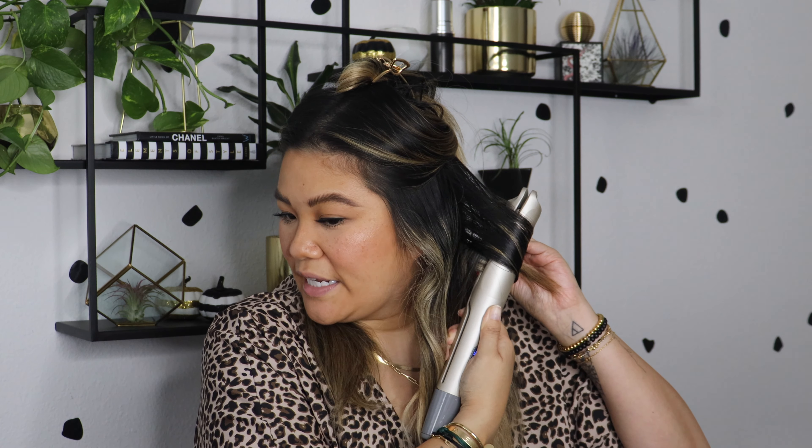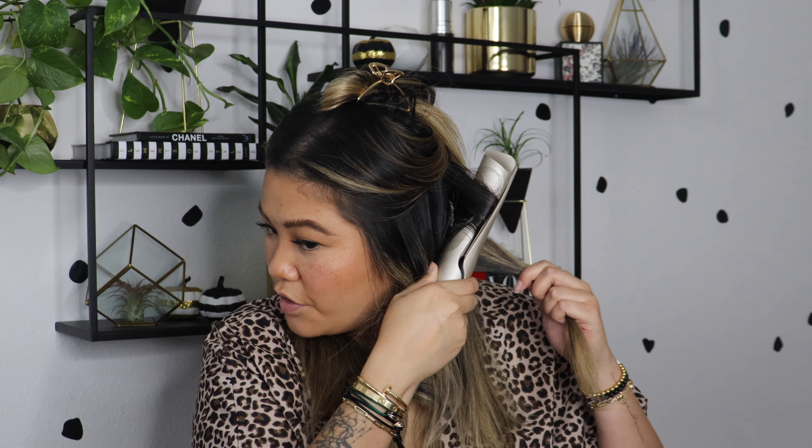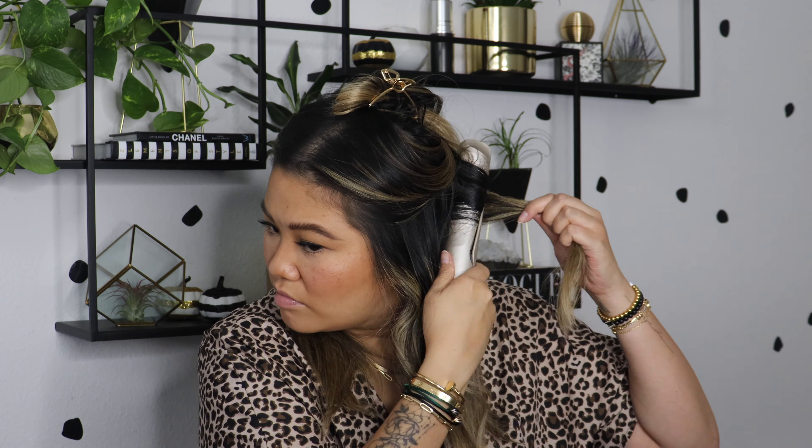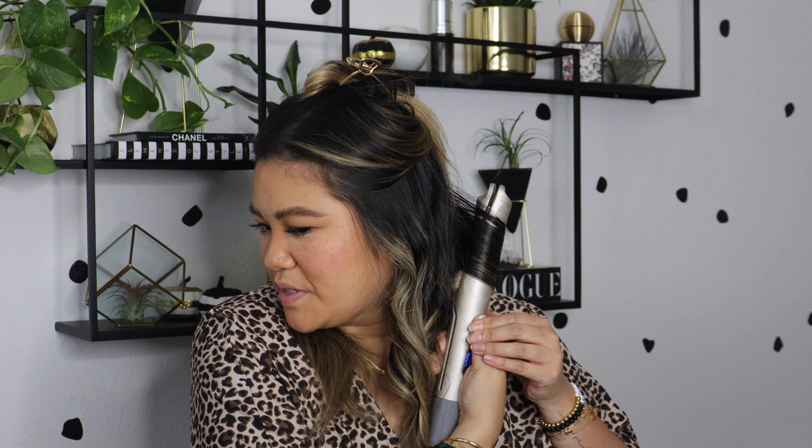For a tighter curl, it said to do 180 and then go slow. That didn't really do anything. I'm going to turn up the heat a little bit — maybe that'll help. Put it in 180... it's not really doing anything. That did something a little bit, but I don't know. Little bit of a learning curve for me, for sure. I'm not going to lie — they don't look very good. I was hoping this was just going to be super easy, but okay, maybe I'm getting a little better.